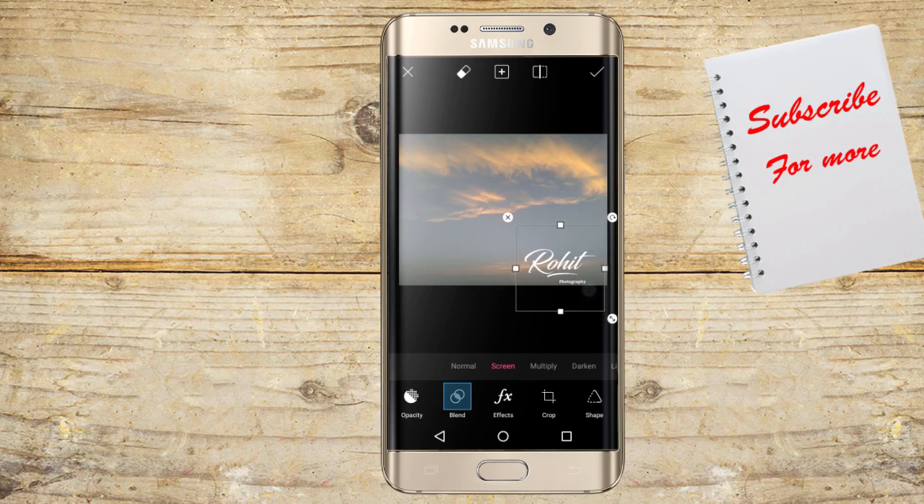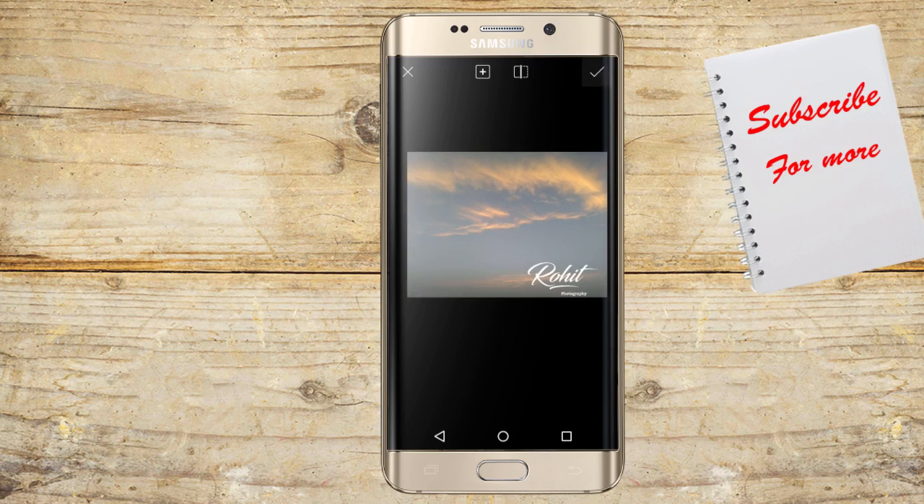If you like this video, like and share it. And don't forget to subscribe.